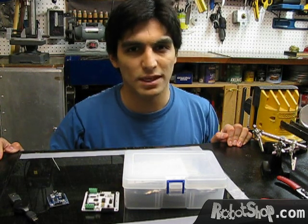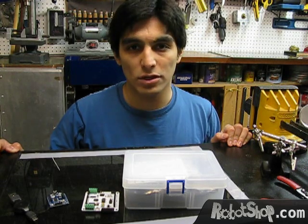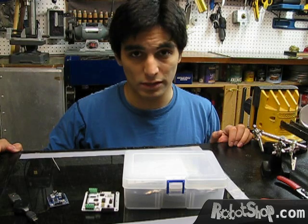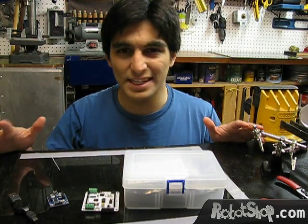Hello, I am Carlos Azmat and welcome to Carlitos Projects, where we make cool electronic projects using off-the-shelf products. Today we're going to make an RGB LED Cube.